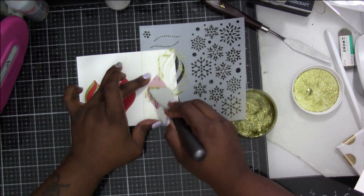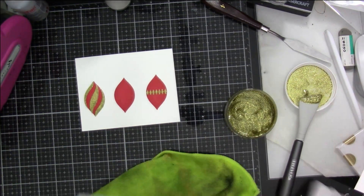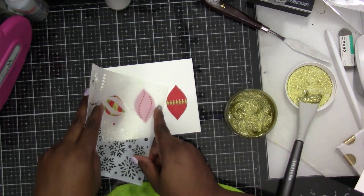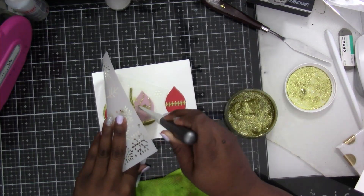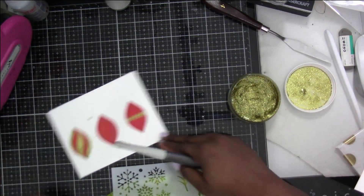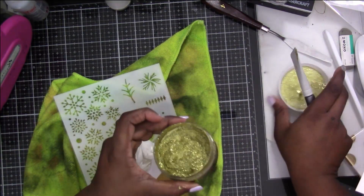I realize at this point that I probably should have started with the center bulb and then worked my way outside, but hindsight being 20/20 this is what happens. I'm laying it as best I can, leaning it up a little so it doesn't hit the other ornament. Because it's the dots it doesn't take much - I just have to go over it once or twice - then I pull up and my dots are there. I'm going to clean up and then do the same thing with the white glitter gel.